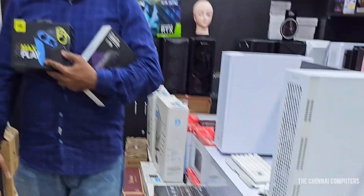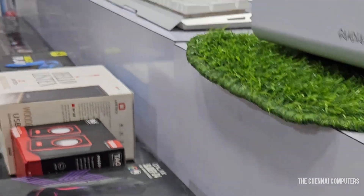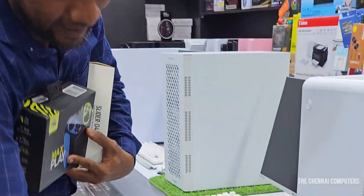Hi everyone, welcome back this is AnakamVideos. Regular videos are available. In this video we have 10 products. The next video will also have products added. The first product is the 100 roller wireless mouse by Zabranix.